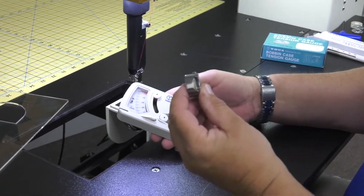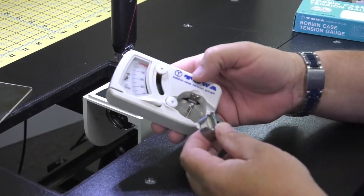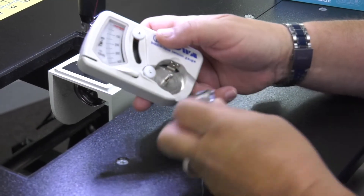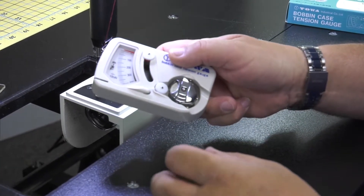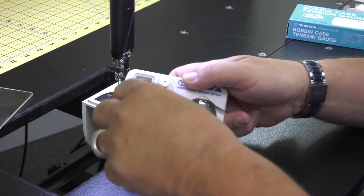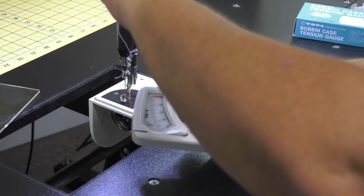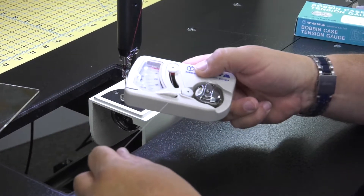Now we're going to take the bobbin case and place it into the gauge. We're going to take this little tab right here and place it so it locks in place. We push and then it locks. We're now going to run the thread around the bottom pulley, go up to the top pulley, run it around the top pulley, and pull it down through there.